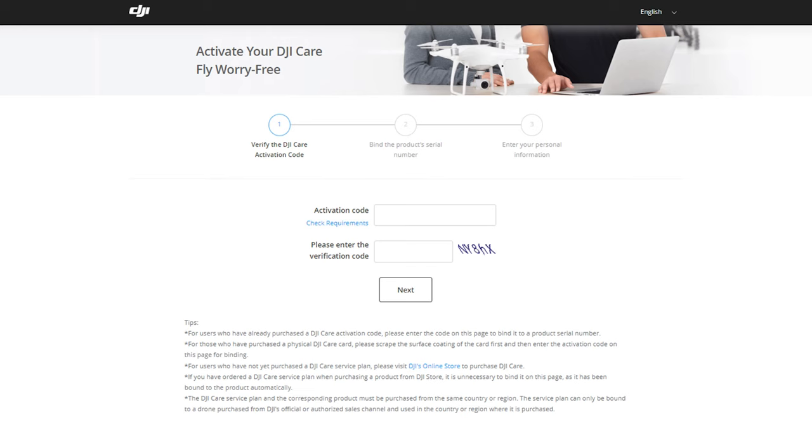The first page you see on this website is where you're going to enter your DJI Care Refresh activation code. Complete the CAPTCHA and click Next.